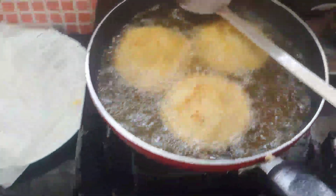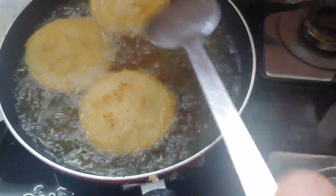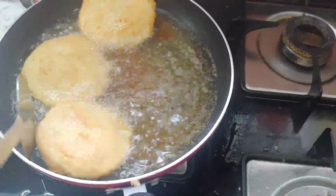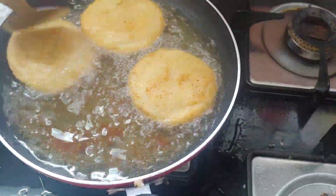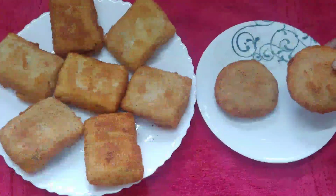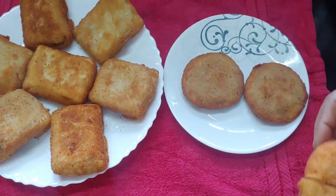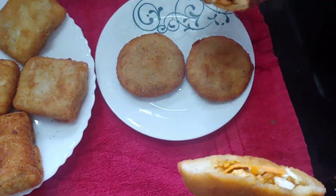Put the bread on the plate and fry the bread on the plate. Now we are ready.